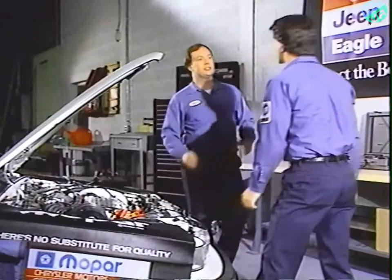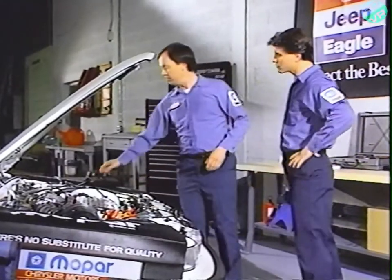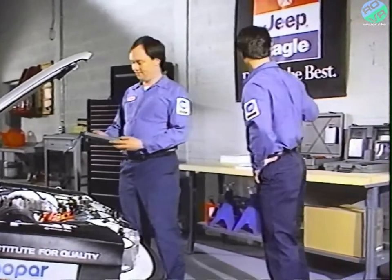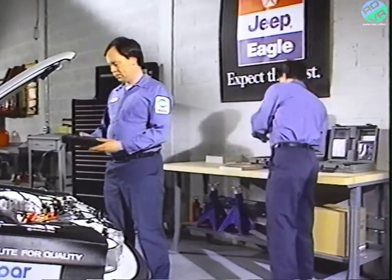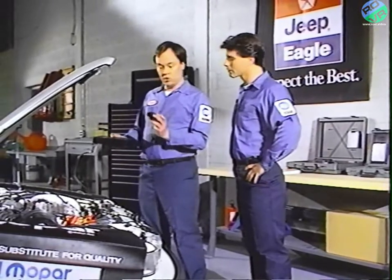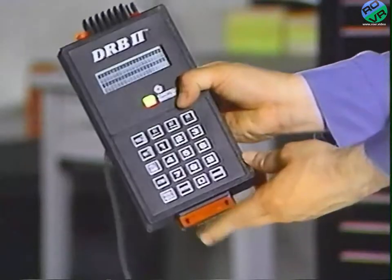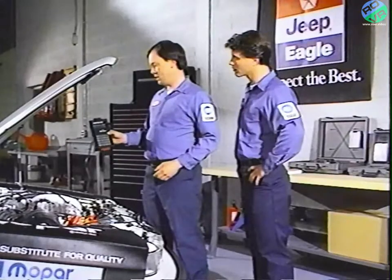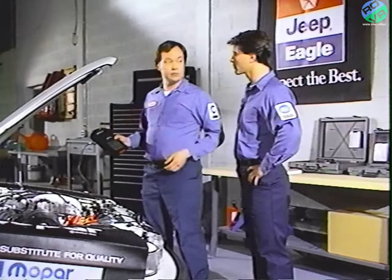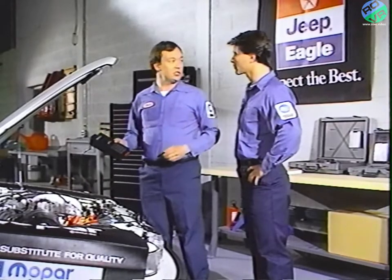The last step is to insert the cartridge into the DRB2 — cartridge number two, the one with the red label. Be sure the label is up or towards you when you slide it in. Then you would turn the key to the on position, or start the engine, depending upon the specific test you'll be performing.